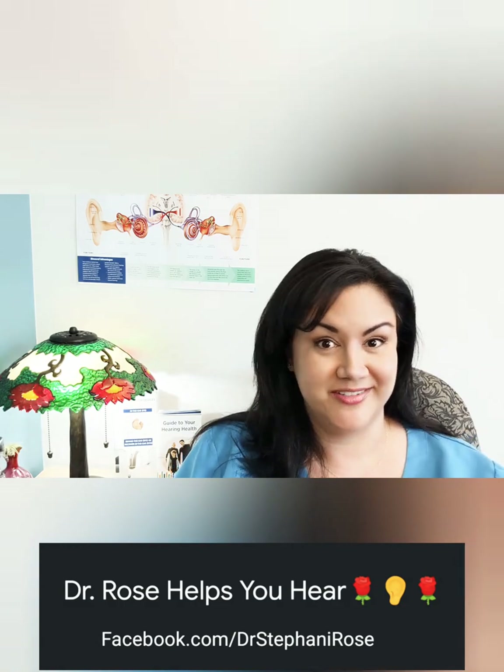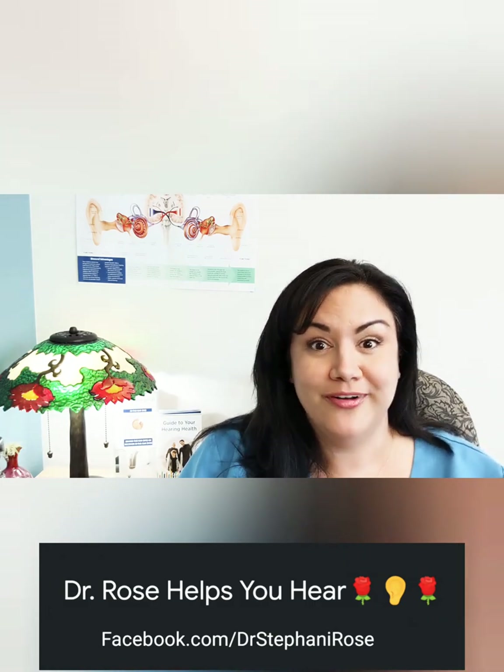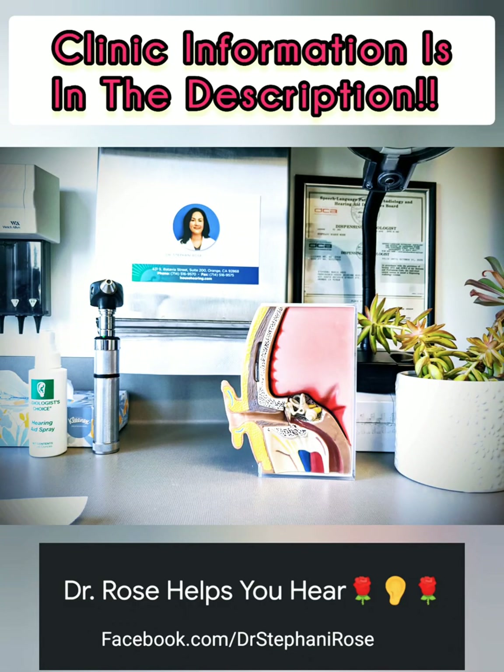Some people call me an audiologist, others call me a hearing nerd. Being human with hearing loss is like my superpower. As a hearing doctor I get to help people hear their best while learning about the mysteries of hearing. Hello humans, Dr. Rose here with Dr. Rose Helps You Hear.